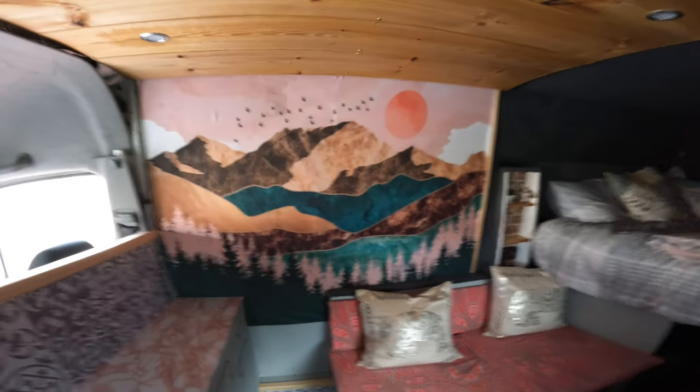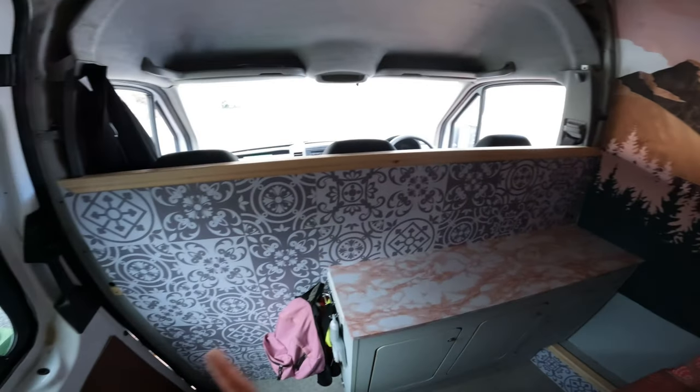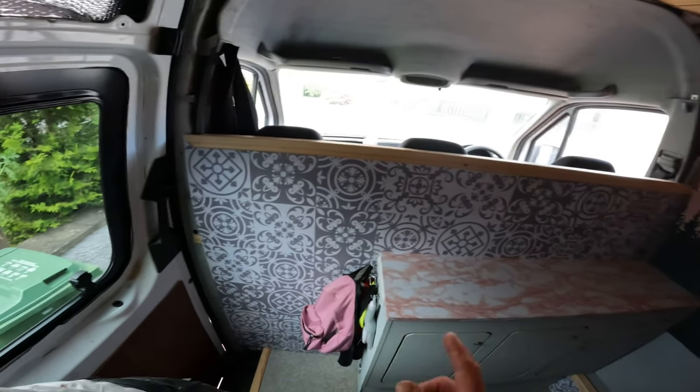That's much better than when it was in that cupboard in there — that was not working at all. Much better idea. And we have our mountain scene tapestry on the wall, and Lisa did the tile effect vinyls.